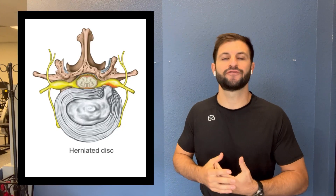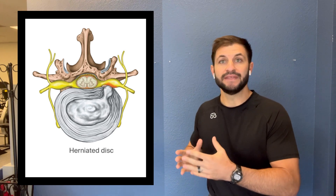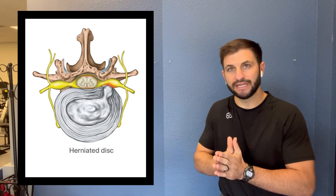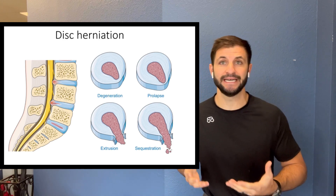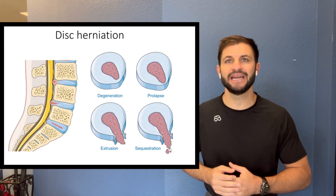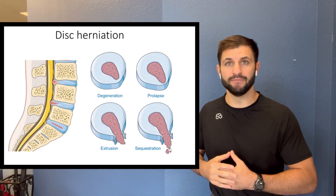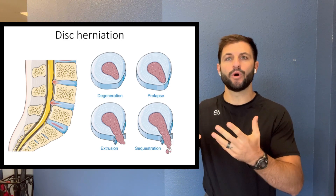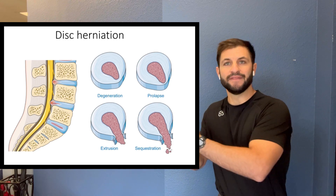An extrusion refers to what happens if that gel-like center actually breaches the annulus and goes into the spinal canal — the gel-like center breaking past that ring of ligaments. A sequestration, or sequestered disc, refers to an isolated piece of that gel-like middle being dislodged — detached from the middle and floating in the spinal canal. The bulging disc is sometimes referred to as a protrusion, and then you have your extrusion and your sequestration.